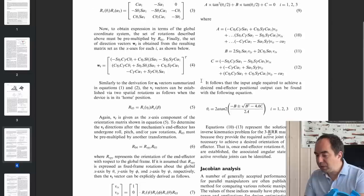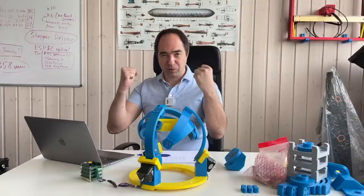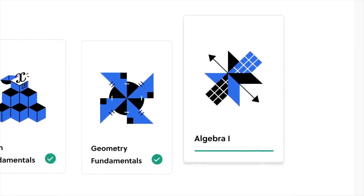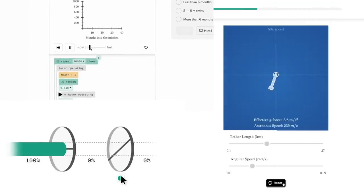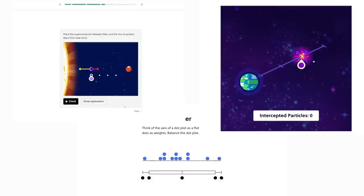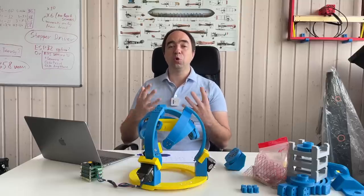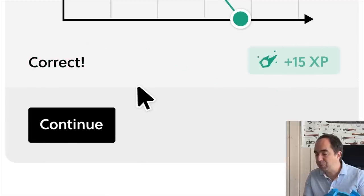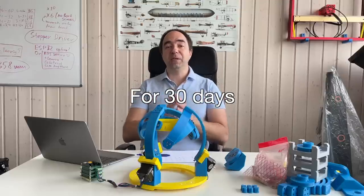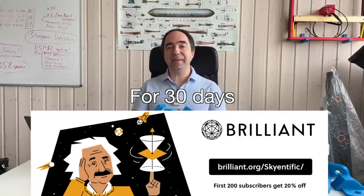And now it's the perfect time to talk about why you should use Brilliant.org, the sponsor of this video. As you can see, in order to implement inverse kinematics you should be familiar with geometry, linear algebra, vectors, trigonometry, etc. Brilliant is the best way to learn all of this. It's an interactive visual tool with thousands of courses in Physics, Math, AI, Data Science, Computer Science, and more — with new content added monthly. I personally use it to refresh my knowledge in Math and to learn about AI. Visit brilliant.org/scientific or click the link in the description. The first 200 of you will get 20% off Brilliant's annual premium subscription.